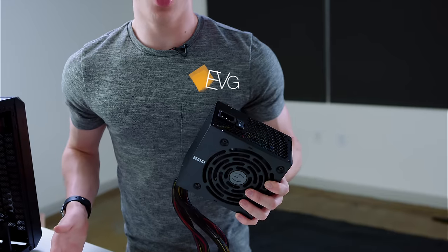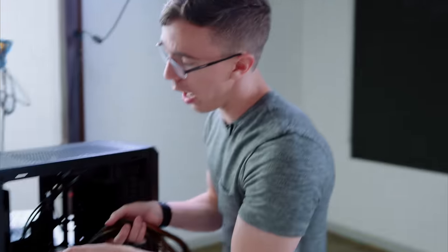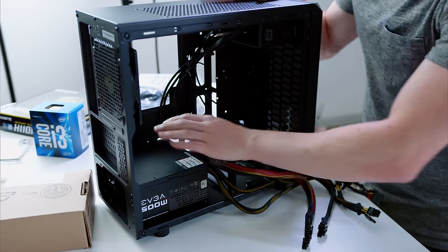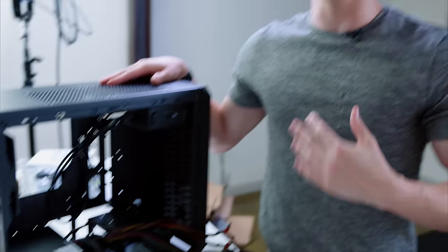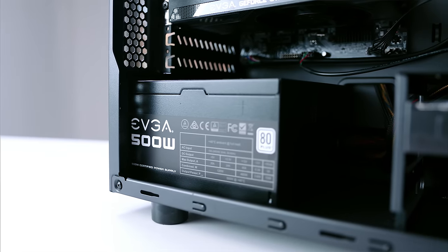Powering the Photon 2.0 is this 500 watt EVGA power supply. This is actually a little bit overkill for what we need right now. However, with that 500 watts of capacity, that means you have a little bit of extra capacity if you want to do some upgrades, which is always nice. And it's still an 80 plus certified supply, which means that not only is it efficient, but it also should be fairly high quality.